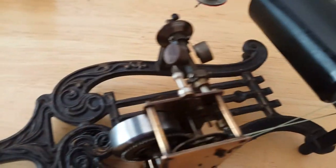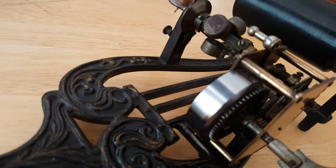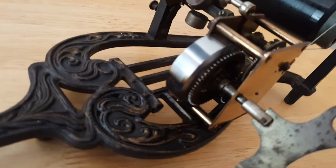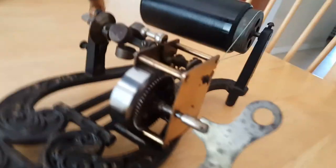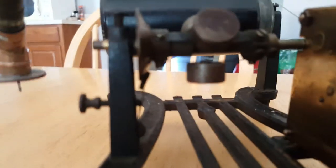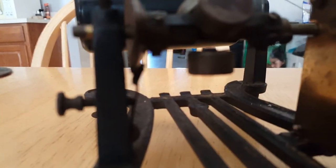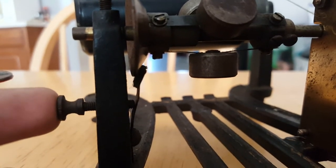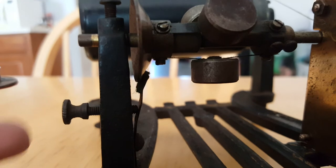It runs very smooth. The speed adjustment is a bit odd though, because it will always either run too fast or not fast enough — it's really hard to adjust. With this tiny little knob here, you have a small piece of felt and attached to the felt is a little spring. It dramatically increases or decreases the speed depending on how you push or turn it.